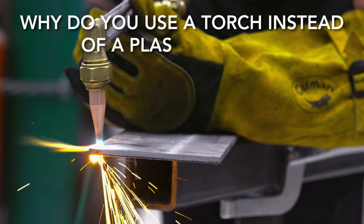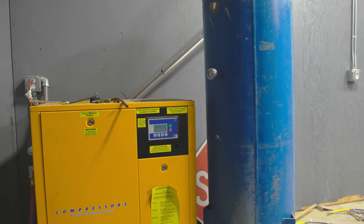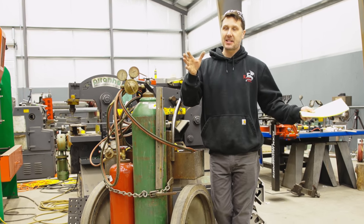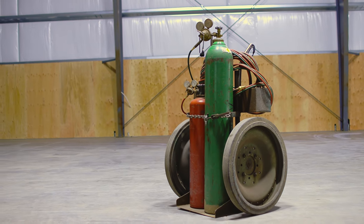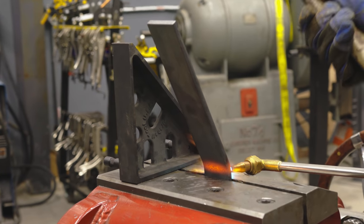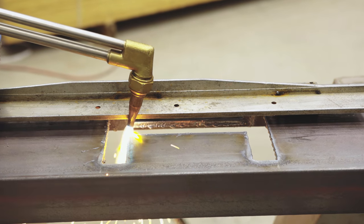Plasma cutters are superior — why don't I use one? Two reasons. The plasma cutter needs a power source, is limited by cord length, needs a big air compressor, and the cost increases with the thickness of metal you want to cut. I can't take the plasma cutter outside — it's basically stuck in the shop. A cutting torch has no cords, needs no air compressor, is self-contained, can go anywhere, can cut as thick as I want, and can heat and bend metal. The only thing limiting you is your skill set. The plasma cutter is easier right out of the box, but the torch requires practice — and once you have the skill, it's the best tool for the job.